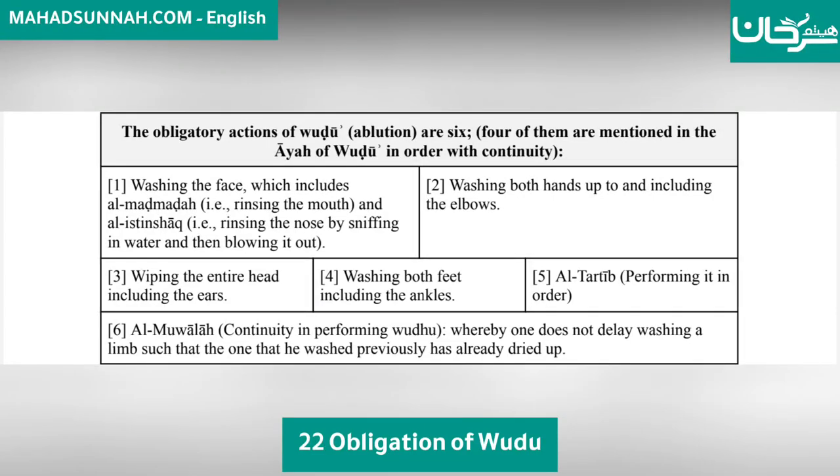The obligatory actions of wudu (ablution) are six. Four of them are mentioned in the Ayah of Wudu in order with continuity.